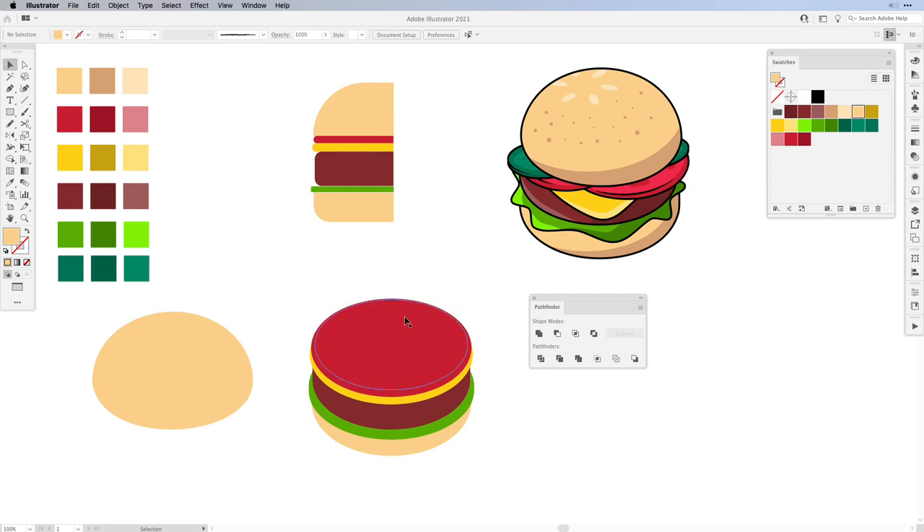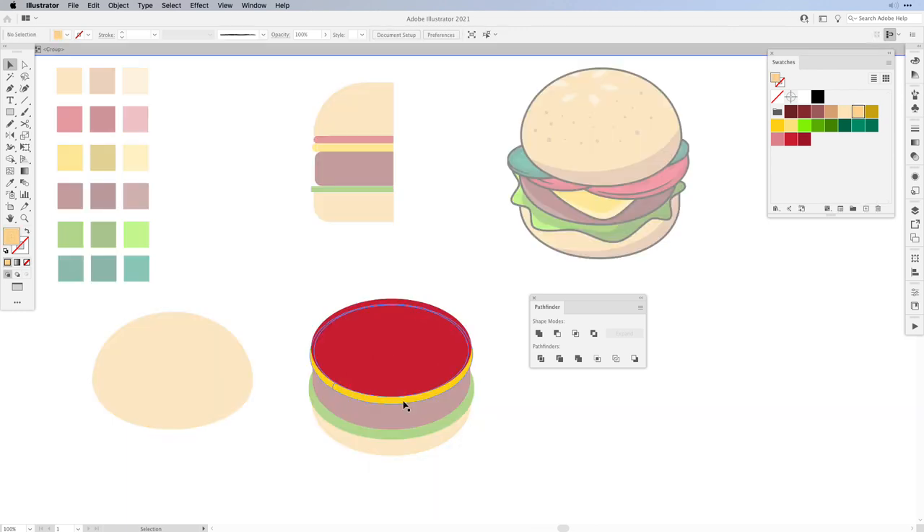Next we need to clean up what will become our tomato slice and our cheese slice. Right now both are grouped, and ungrouping will get messy, so we're going to do a little trick. Select it, then right-click and select Isolate Selected Group. Once inside, click once on the red and find the Magic Wand in the toolbar and click once. This will select all of the red shapes without selecting anything else on the artboard because you're in the isolated group, and then we can unite them.